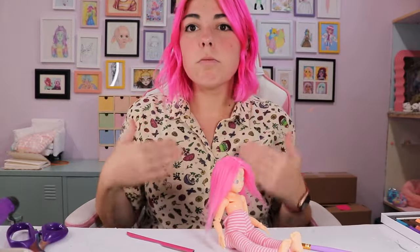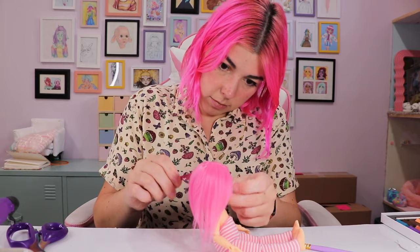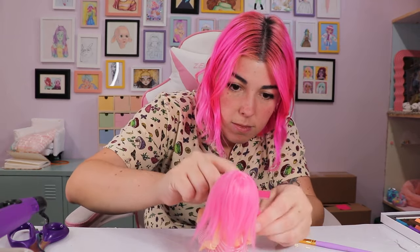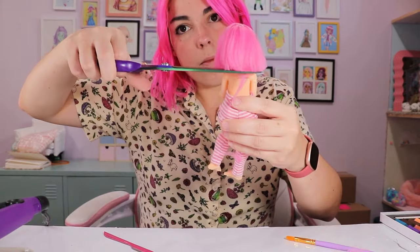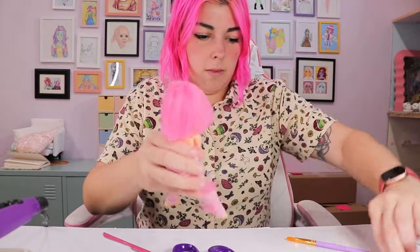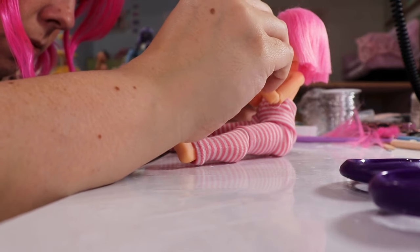Alright, time for a chop. I started trying to chop her hair with this razor and realized it was kind of pulling off her head. My hair is pretty blunt, so I went in with some scissors and gave it a blunt cut. Then went back over the edges with the razor, which produced a much nicer result. Also, her sitting around with no shirt in pink striped pants with a pink bob is fully a vibe.